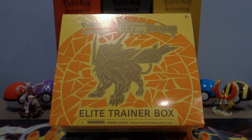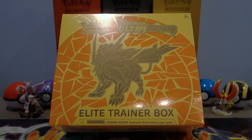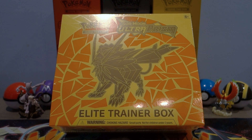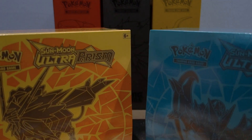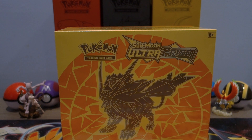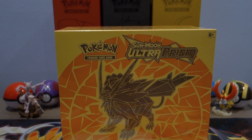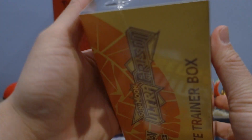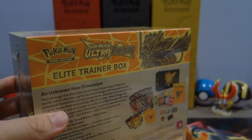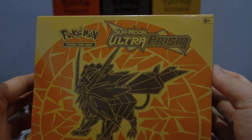Hey, how's it going guys? Hopefully you guys are having an awesome week. Today, as you can tell from the thumbnail, we are going to be opening the Sun and Moon Ultra Prism Elite Trainer Box. We're doing this Elite Trainer Box battle style — opening the Duskmane Necrozma and the Dawn Wings Necrozma Elite Trainer Boxes. This Ultra Prism set comes with two different designs; usually sets only come with one design, but for bigger sets it occasionally comes with two. I really like the design on both, but personally I really like the Duskmane Necrozma design, so let's get this cracked open.